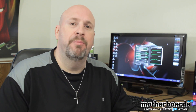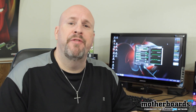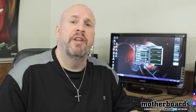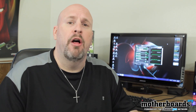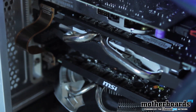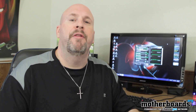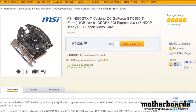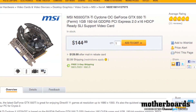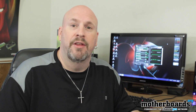Elric here. Welcome once again back to the Motherboards.org YouTube channel. Every day I get comments and emails asking me what video card I think dollar for dollar is the absolute best video card. Today I'm here to discuss that, and to discuss overclocking a couple of those cards. If DisplayPort is not important to you, I have to say the 550 Ti dollar for dollar is the number one choice, and I have a lot of reasons for saying this.